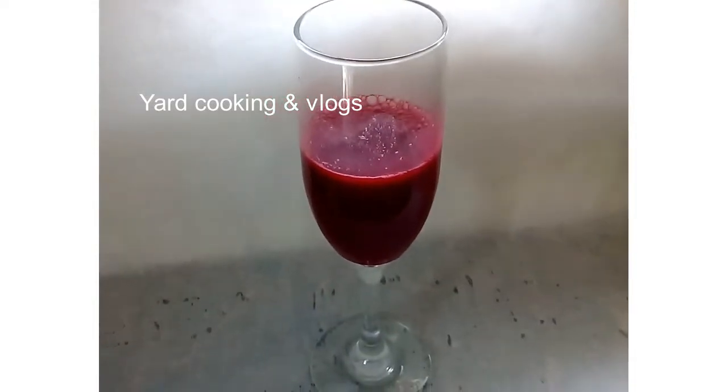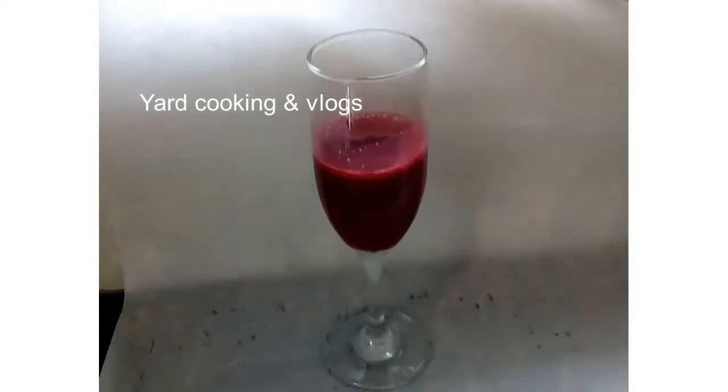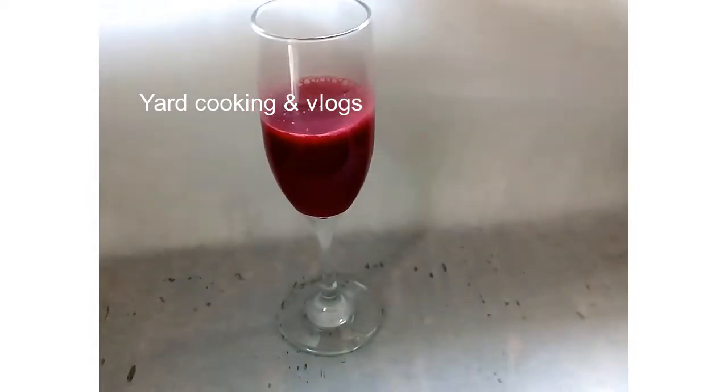Welcome back to this channel. In this video I'm going to show you how to make sorrel wine. I already uploaded a video showing you how to make sorrel drink — this recipe is different, this is sorrel wine.